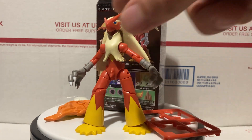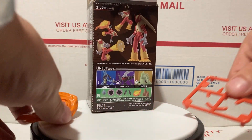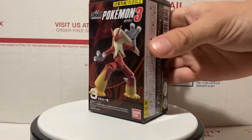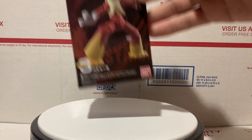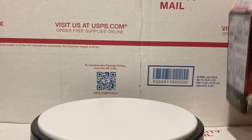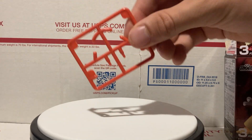Anyways, getting on to this — I'm gonna go over the box real quick and then the accessories, and then the figure itself. So there's the box, as you can see the front. Inside there's some instructions — it's kind of hard to see but they are in there — and you can just kind of break the box open. That's pretty much it for the box.